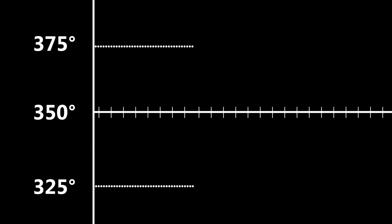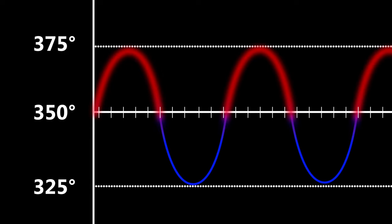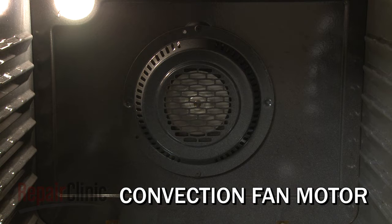Keep in mind, the cooking temperature designated by the control is only an average. The actual temperature will fluctuate throughout the cycle. Convection ovens will reduce this fluctuation by using a motorized fan, with or without its own heating element, to circulate the heated air evenly throughout the oven cavity.